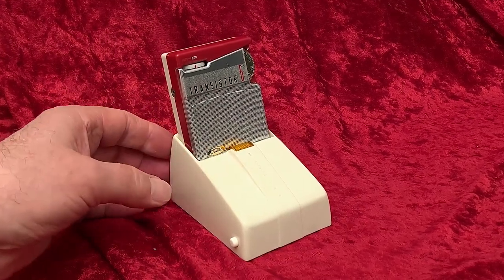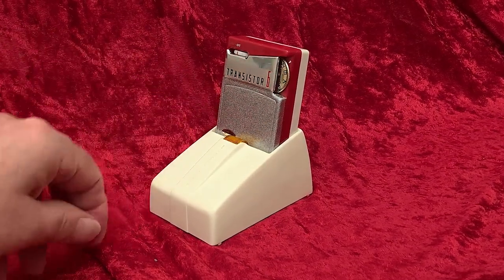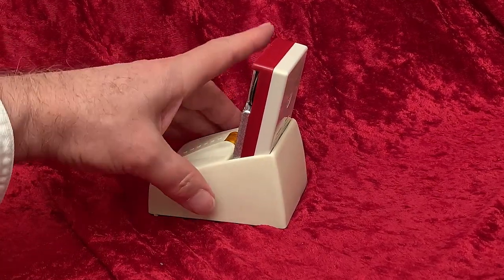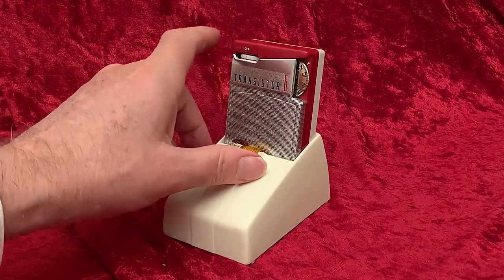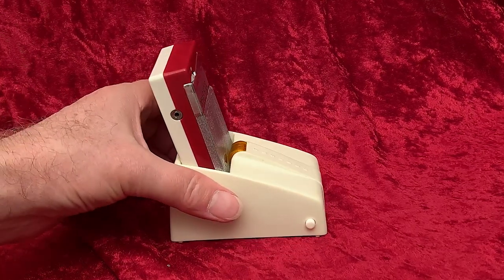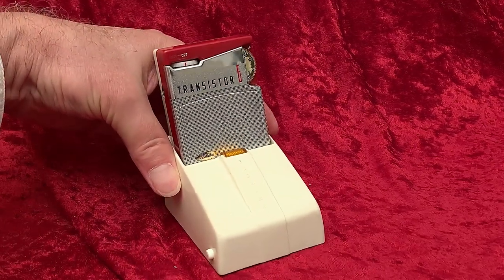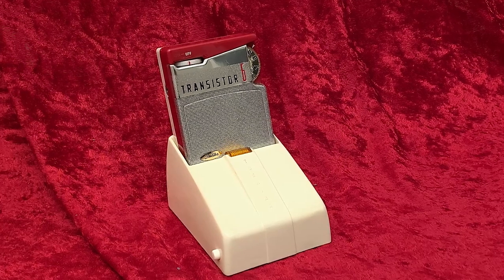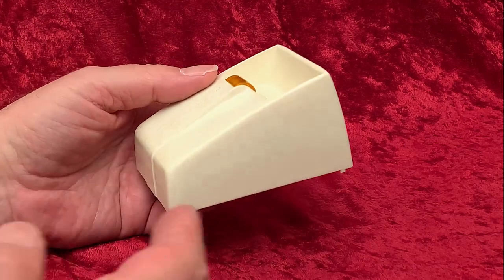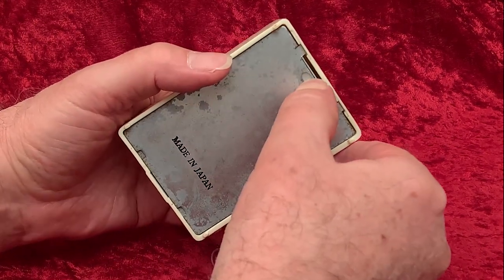The radio sits right down in there in a nice playing position. So what exactly does this little dock do? It's not some Bluetooth gizmo. I've shown a few radios on this channel that mate to speaker boxes and power supplies. These radios are called convertibles because they convert a radio from home use to portable use. Some of those docks have speakers in them, some have amplifiers and speakers, and some plug into AC power to save batteries. This one doesn't plug into AC power, but it does hold its own batteries in order to save the radio's batteries when the radio is in the dock.